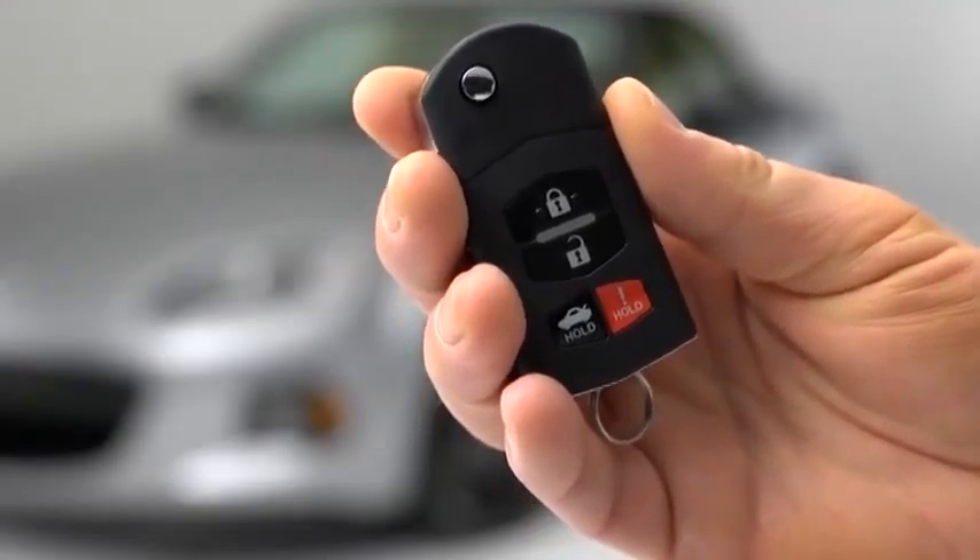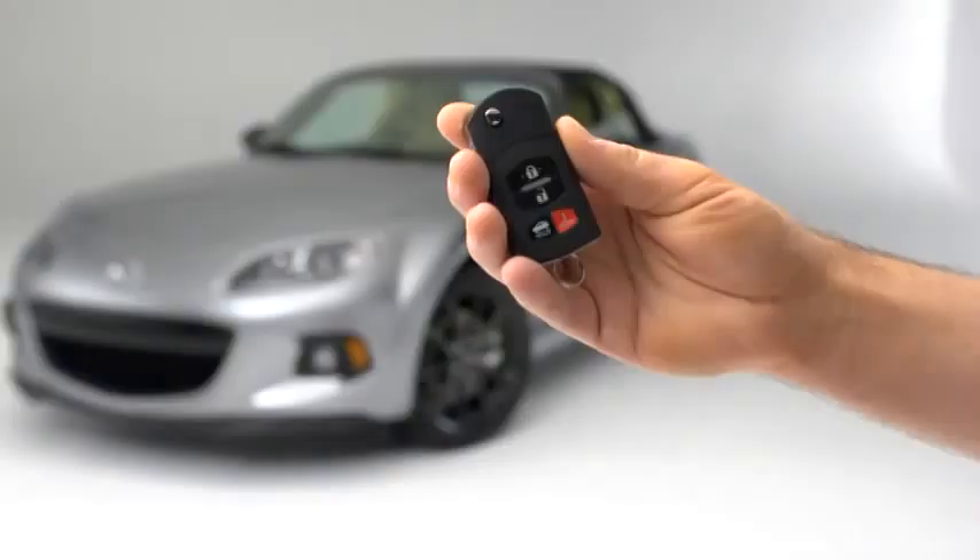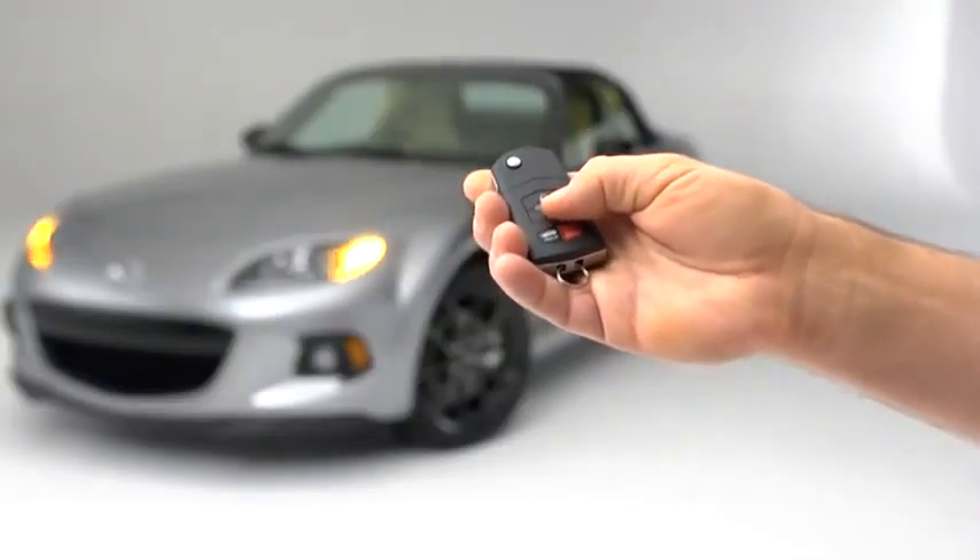To unlock the driver's door, press the unlock button. To unlock both doors, press the unlock button again within 3 seconds.